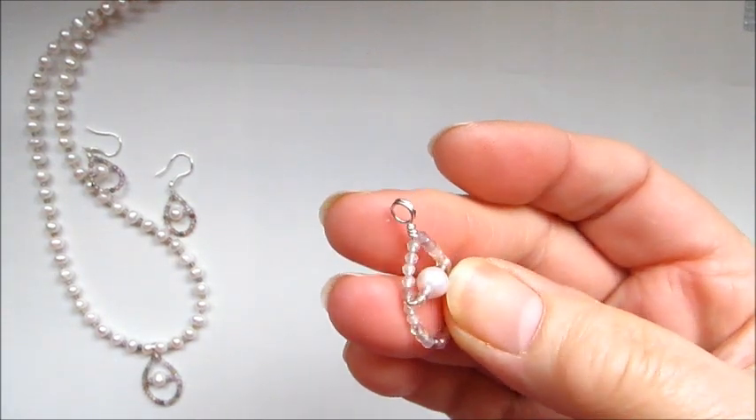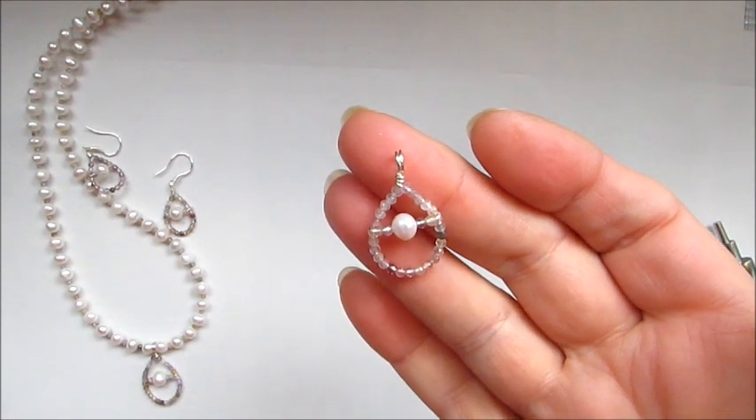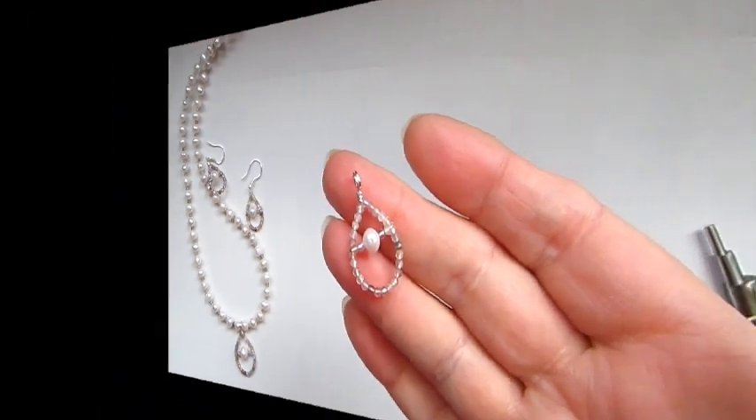You've got a nice-sized bail to attach to whatever you'd like. You can make smaller versions for earrings and get a beautiful matching set. I hope you enjoyed the tutorial — I look forward to seeing you soon, take care.